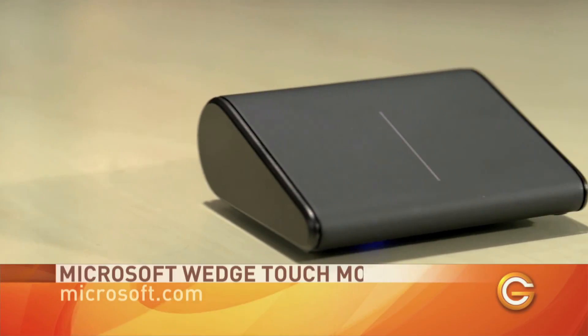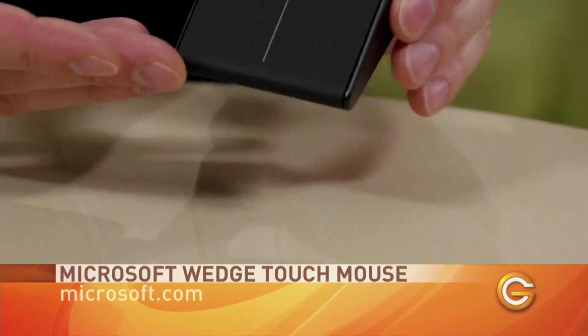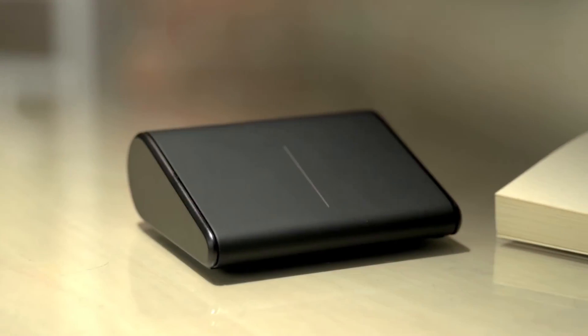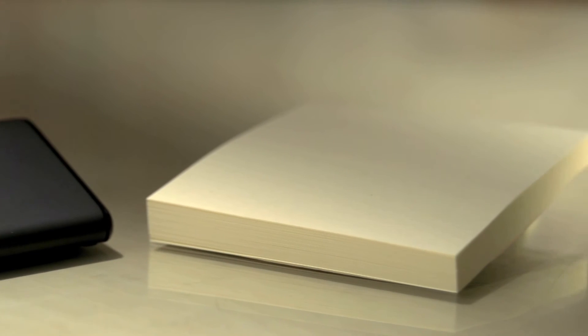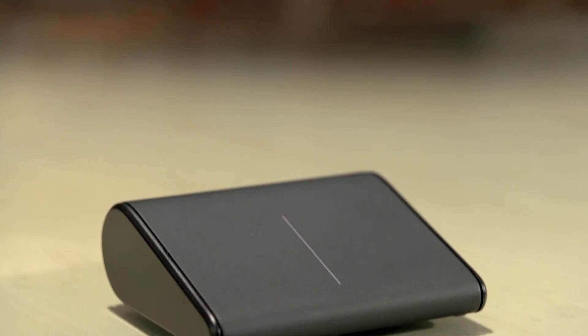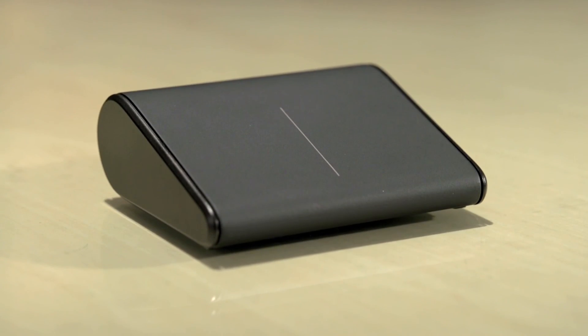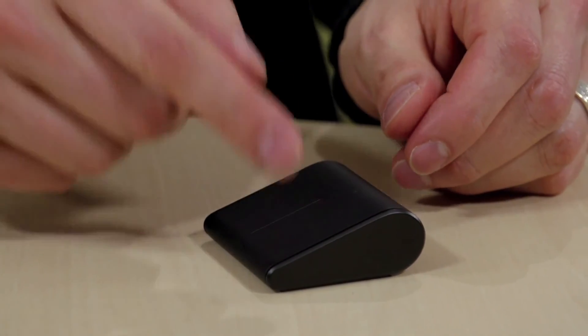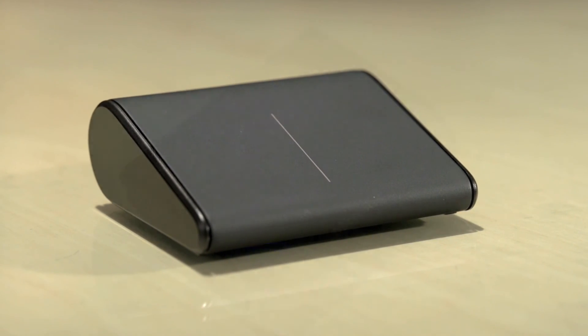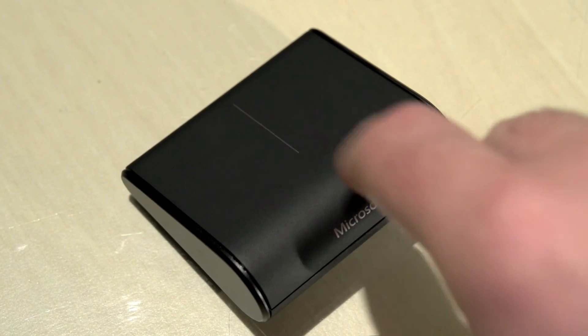Up next is the Microsoft Wedge Mouse. Just by looking at it you can tell that Microsoft is really trying to push the innovation envelope with its ultra portable design. The Wedge Mouse is about the size of a stack of post-it notes with a distinctive wedge profile and a minimalist design. The entire back half of the traditional mouse is removed, leaving only the right and left buttons. The two clickable buttons are actually part of a single clickable surface, and the entire surface functions as a touchpad with four-way scrolling.